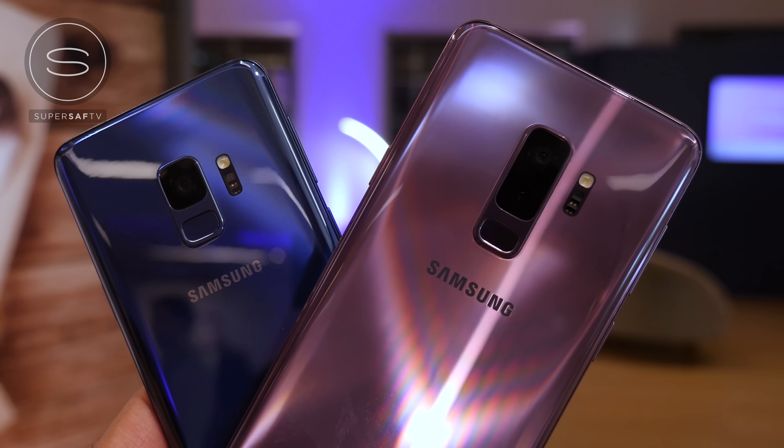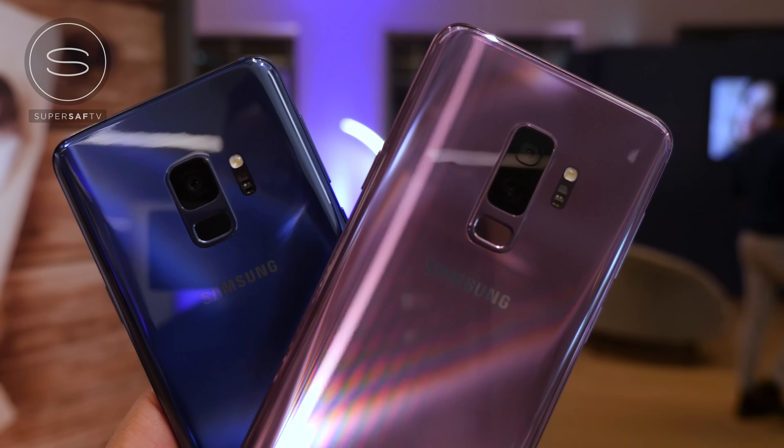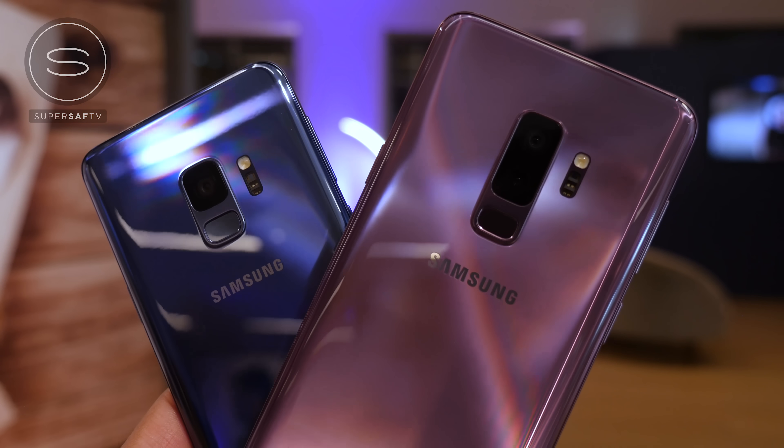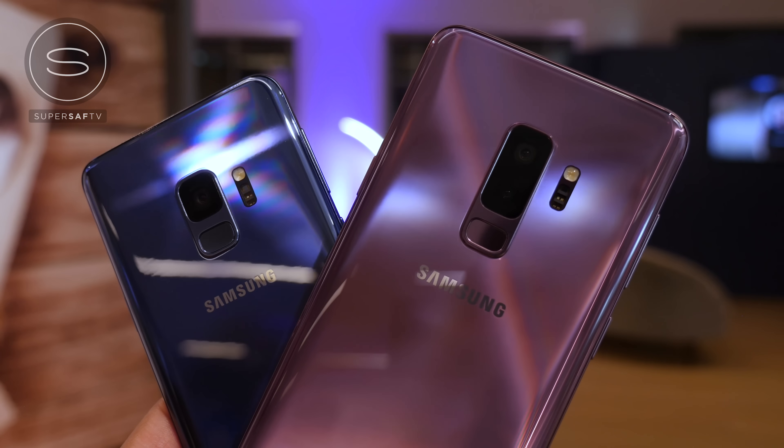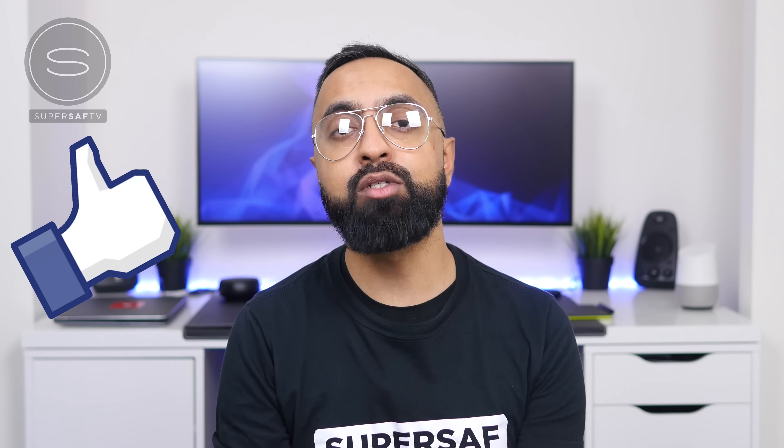So there we have it — the much-awaited Samsung Galaxy S9 and S9 Plus. Both are very promising devices with an incremental update in terms of build and design, but meaningful improvements especially in terms of the camera. What do you guys think? Drop a comment below and let me know. If you enjoyed this video, hit that thumbs up button, subscribe, and switch on notifications so you don't miss our upcoming S9 coverage. This is Saf on SuperSaf TV — see you next time.